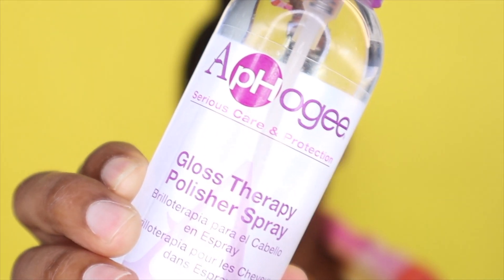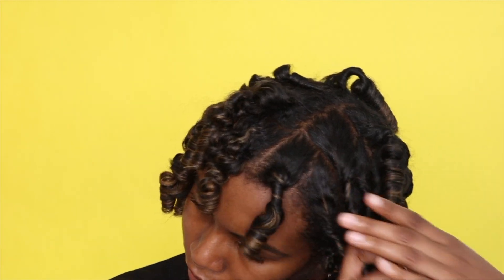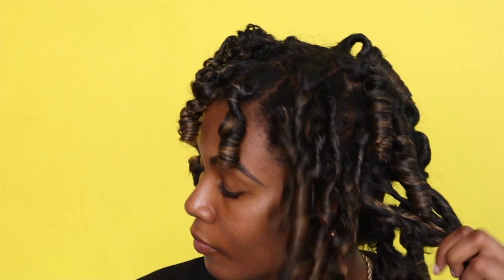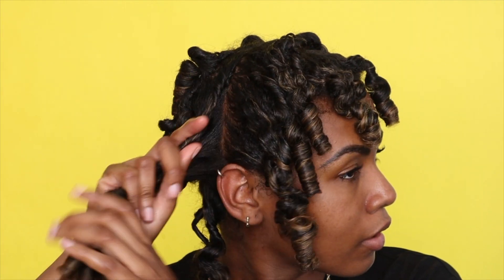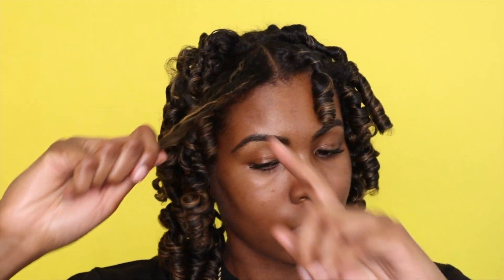Now I'm going to be using the Afo-G Gloss Therapy Polisher Spray. This is a really lightweight gloss. It doesn't feel like it's going to weigh it down, which is great because you want the curls to be as light and fluffy as possible — especially mine, because if I put too much product they get oily and they don't last as long.